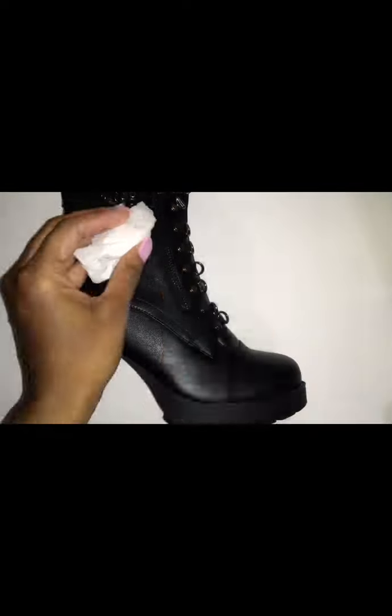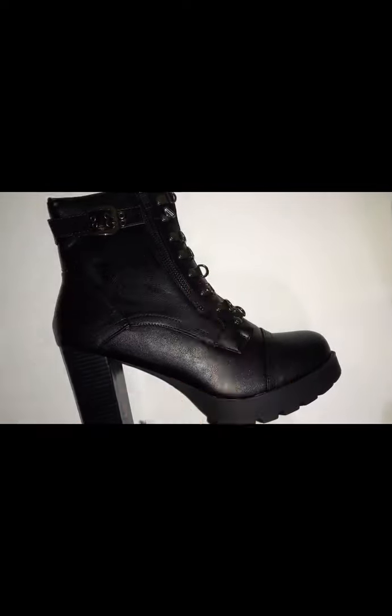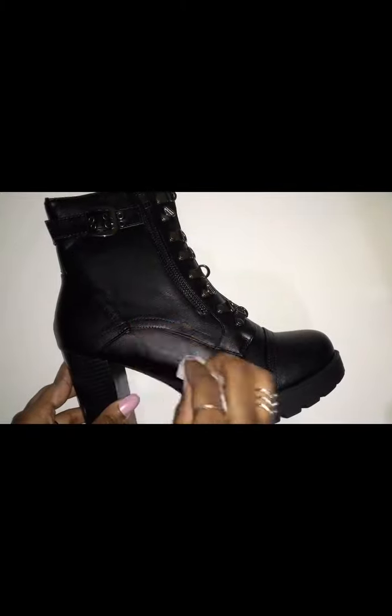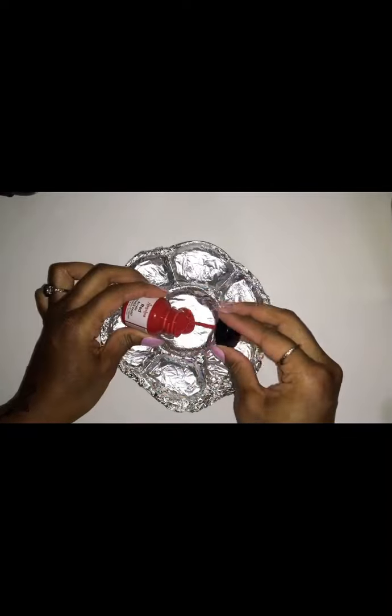I've repaired the surface by just rubbing that on there — there's going to be paint on all that side. I'm trying to thoroughly get it prepared, then I pour out my paint.